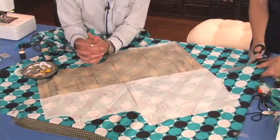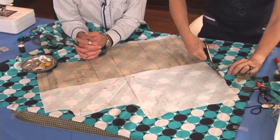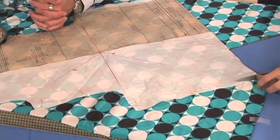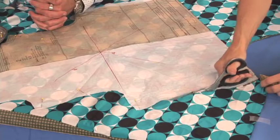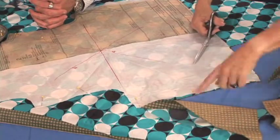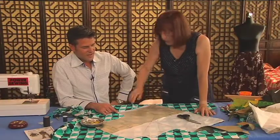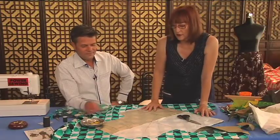I'm cutting through the tissue paper and through the pattern, and it's very accurate — I'm not getting any moving around. Nothing's wiggling. If you've ever cut bias before, you've seen how uneven it can be. So I would go around and cut all the way around the whole thing, but you'd only add that extra inch to your side seams.